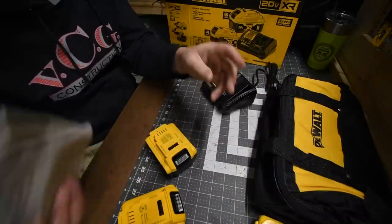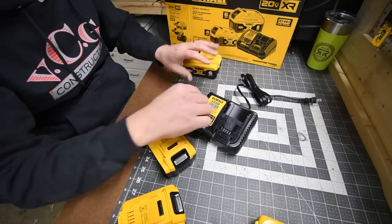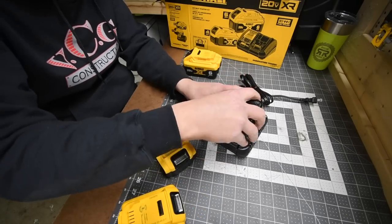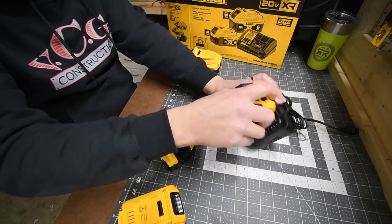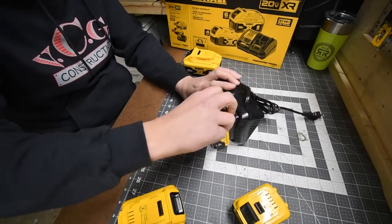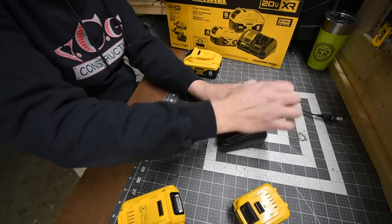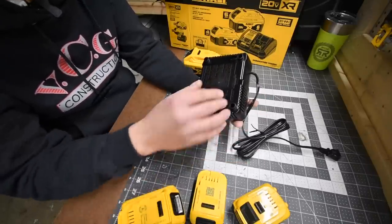The charger is the DCB115, which is a 12-volt and 20-volt charger — so if you have the DeWalt 12-volt Extreme line you can use this as well. It charges regular batteries and also charges your PowerStack batteries. This is a standard slow charger: 60 Hz at 1.5 amps.